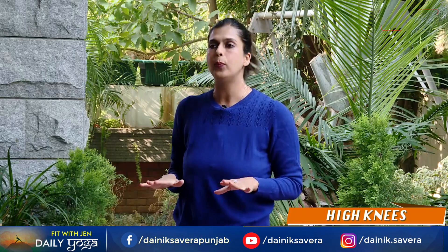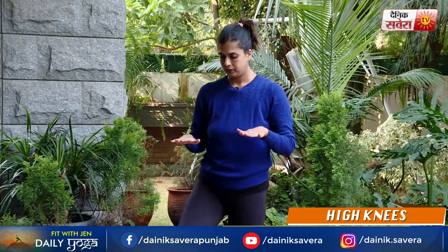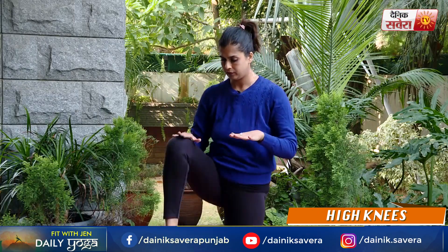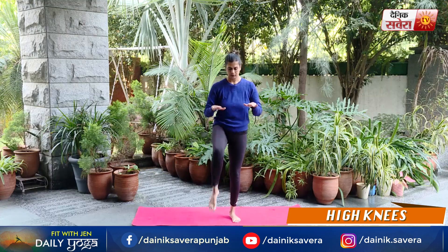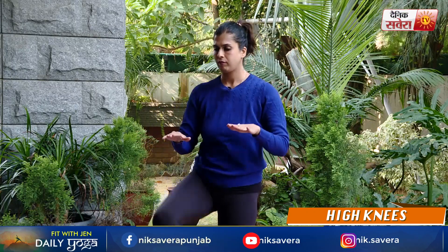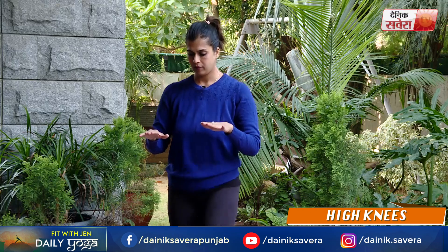Up next guys is high knees. Lift your knees up to tap your hands. Take a deep breath. And change.